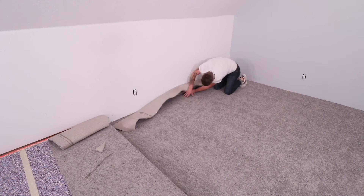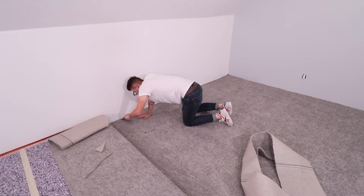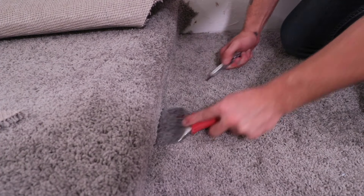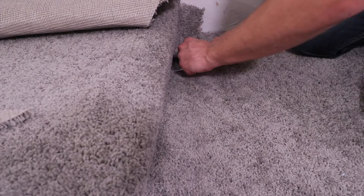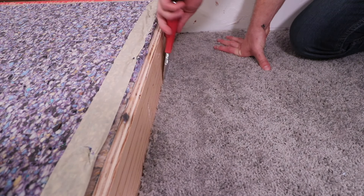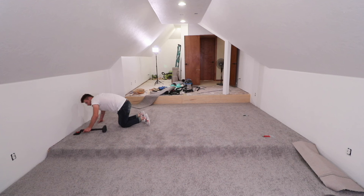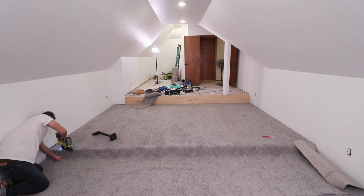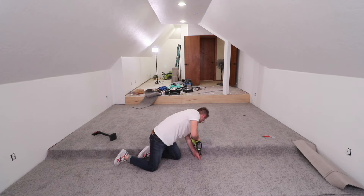If you ever find yourself doing carpet work, make sure and pick up a carpet knife. It's got a double-sided blade that does a good job of staying sharp against a material that would normally dull out a utility knife quickly. What you see me doing here is exactly why I should have installed those plywood facer boards after the flooring. I'm using the carpet tucker as a guide for my drywall knife to make sure I cut my carpet with a little bit to spare, allowing me to tuck it into that facer board so there are no gaps or seams.